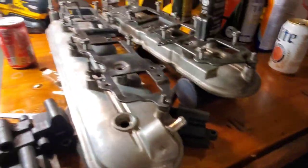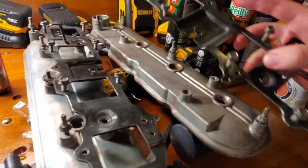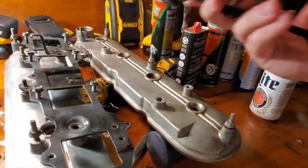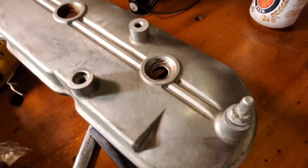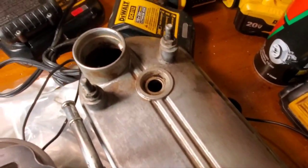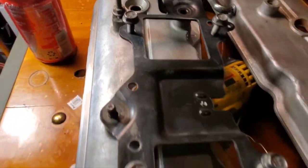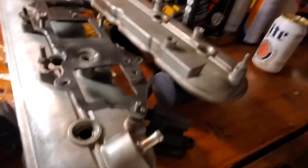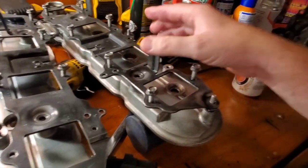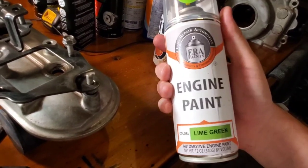Anyway guys, got these valve covers cleaned up, got the coil bracket cleaned up. I'm going to paint them with this green engine paint — lime green. Looking good.